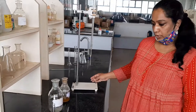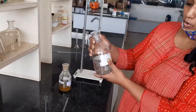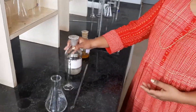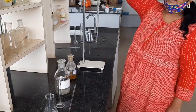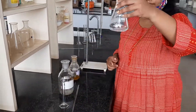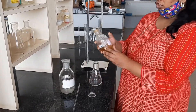We are going to do determination of fluorides. For that, the burette solution is 0.0141 normal silver nitrate solution. Since the silver nitrate is a costly solution, you are filling it in the burette. And we are taking 20 ml of sample. In that, we are adding 2 ml of potassium chromate.